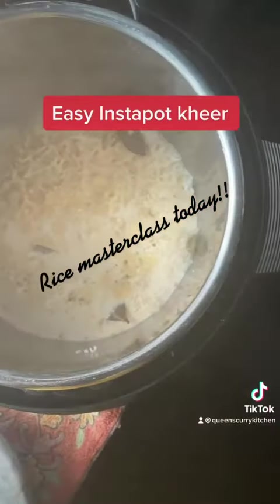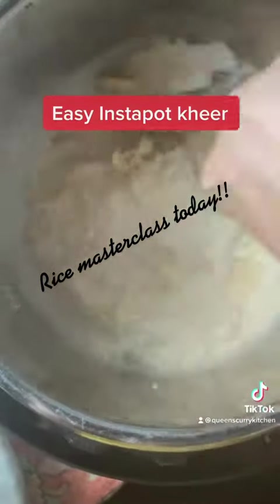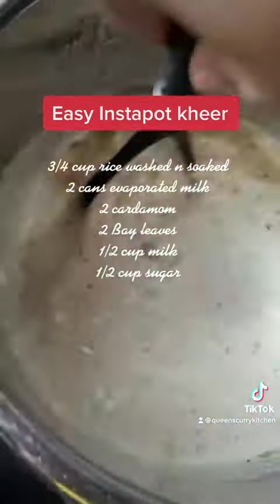Today I'm going to show you how we make rice pudding in an instant pot. Take 3 quarters of a cup of basmati rice, wash and soak it, then take two cans of evaporated milk, add all of that to the instant pot and put it on the rice setting.